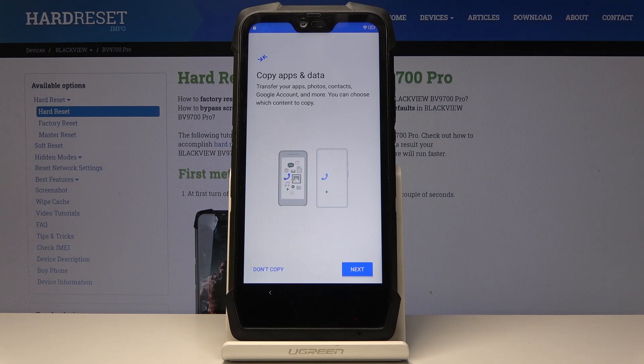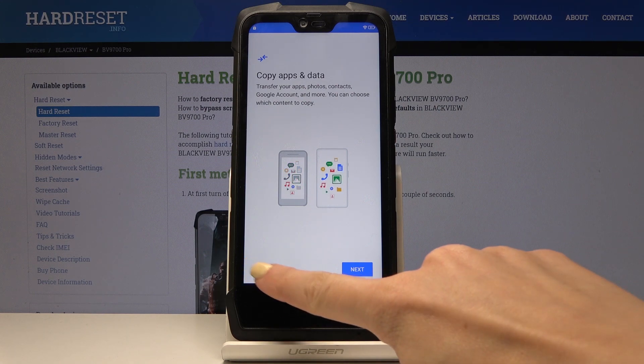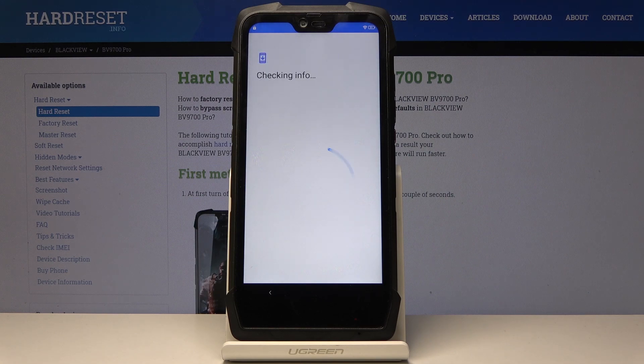Now you can copy data from your previous phone if you want to, but I will select 'Don't copy' as I would like to set this mobile up as a brand new one.